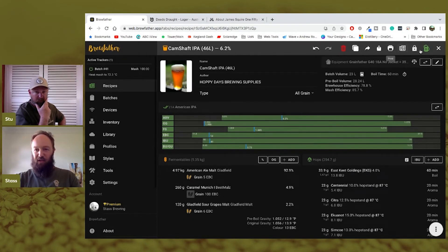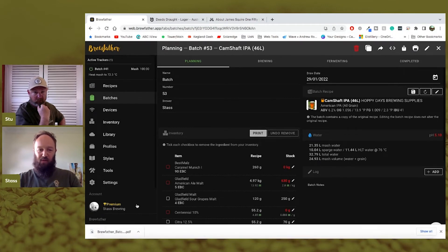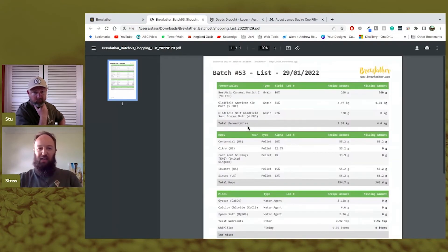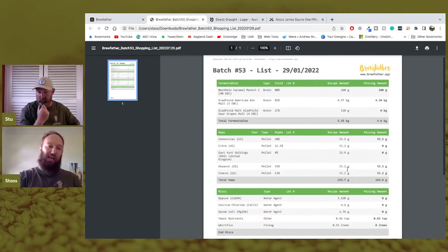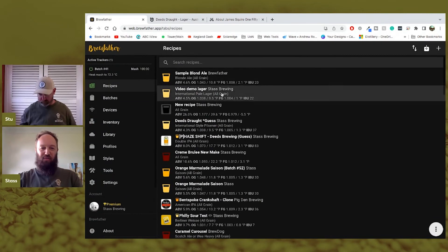You can also print a shopping list from BrewFather which groups all hops together and gives you total amounts. This is cheaper — you buy the hops in bulk — but then you have to weigh each addition yourself. It's a bit more work on your end but it's another option. Either way it makes things easy for us and for you.